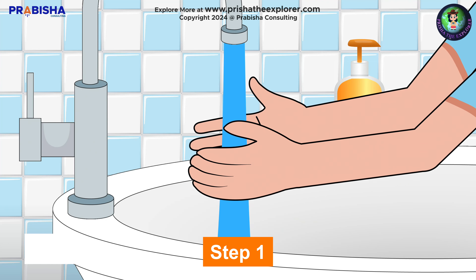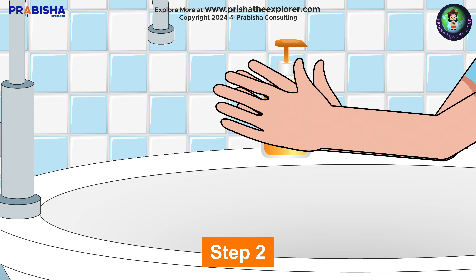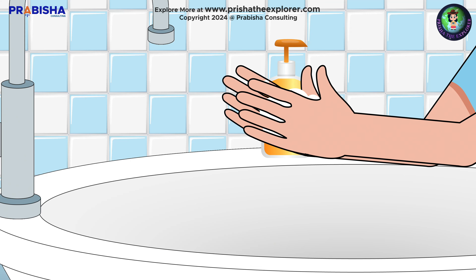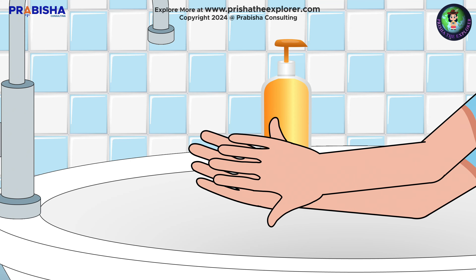Step one: wet your hands and apply soap. Step two: rub your palms together. Step three: scrub the back of your hands with your palms — first the right one and then the left one.